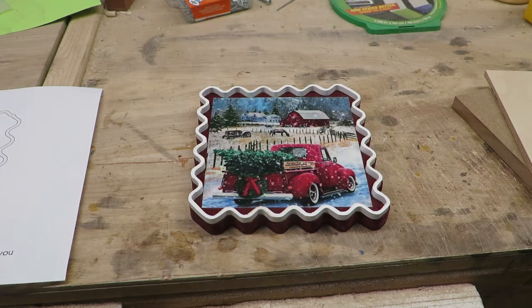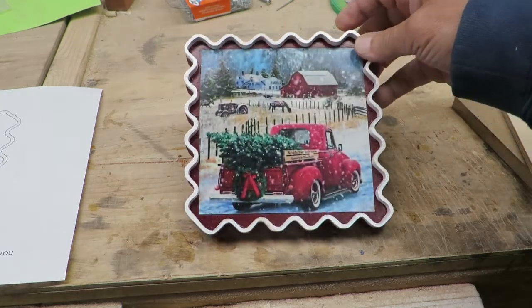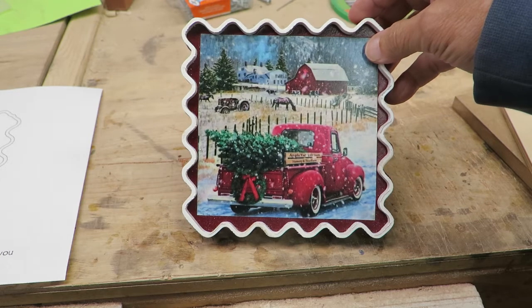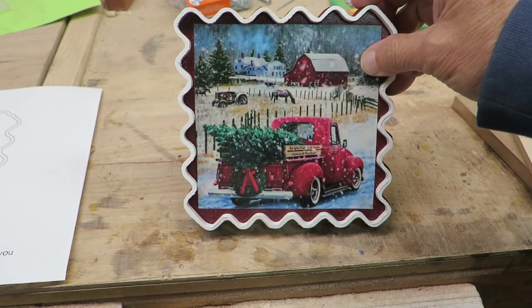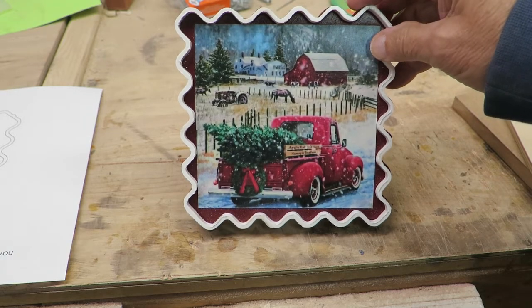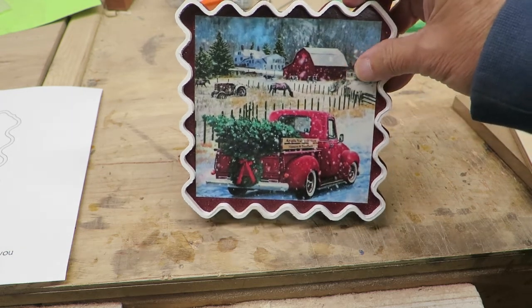It's October 3rd today and in anticipation of Christmas coming up I thought we would make this little Christmas decoration. It's a little frame with a wavy edge all around the sides and a picture glued down in the middle. In this case a little red truck, which seems to be quite popular at Christmas time. You can use any picture you want in here of course.